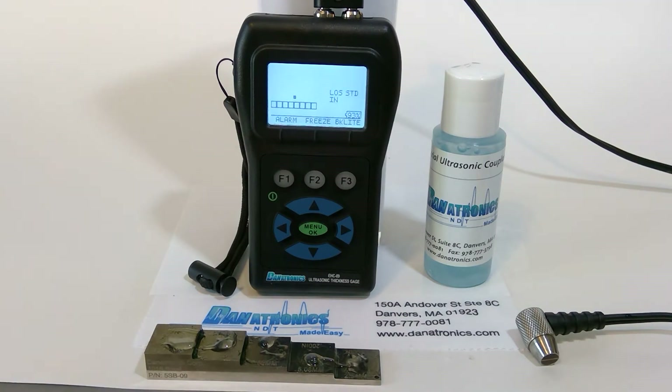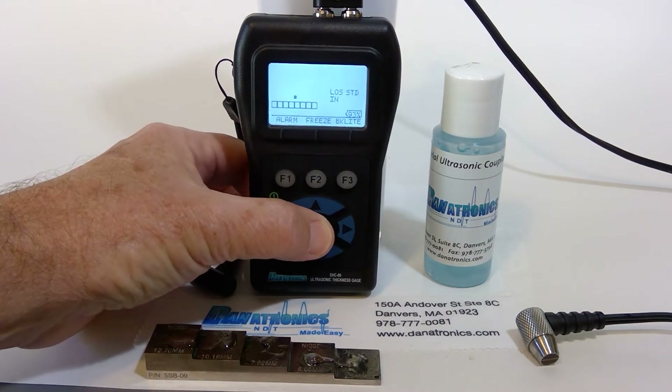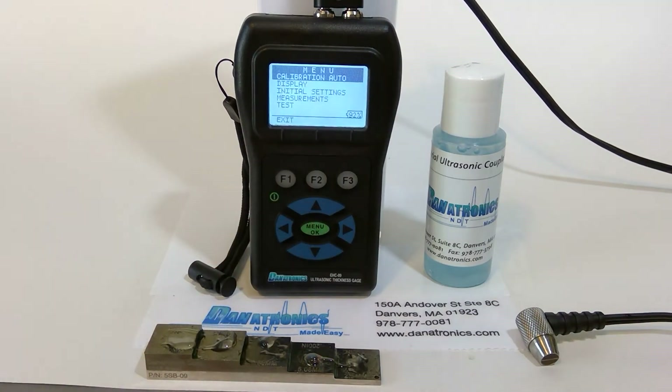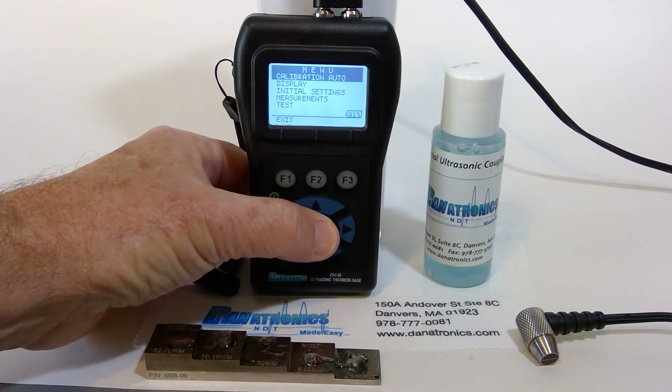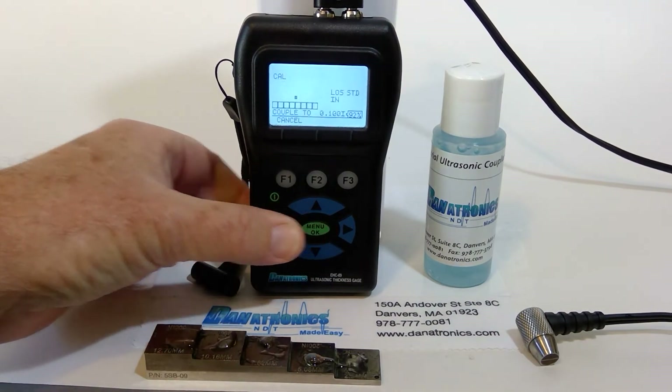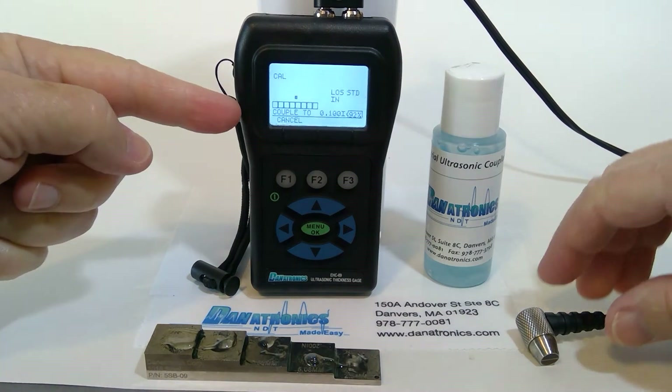To access the calibration feature, we press the menu OK button and as you can see the calibration is highlighted. For the auto calibration, we again press the menu OK button and follow the directions at the bottom of the screen. It's asking me to couple to the hundred thousandths block.